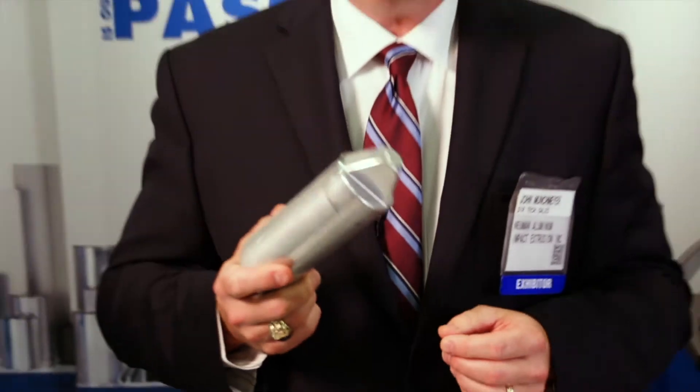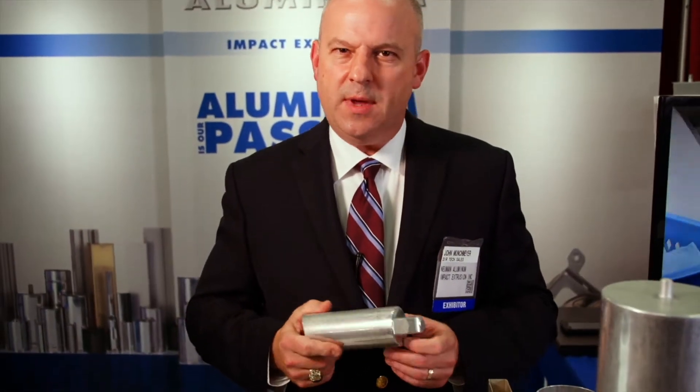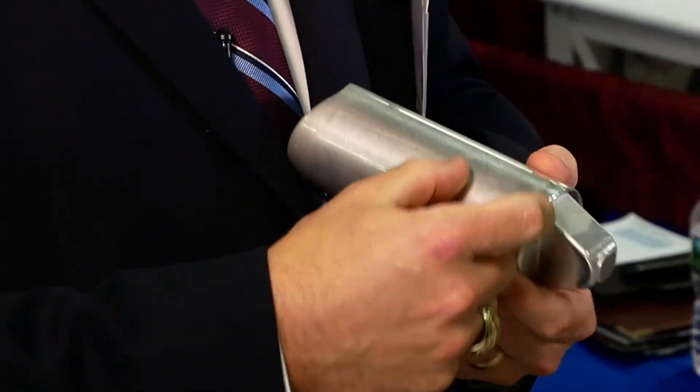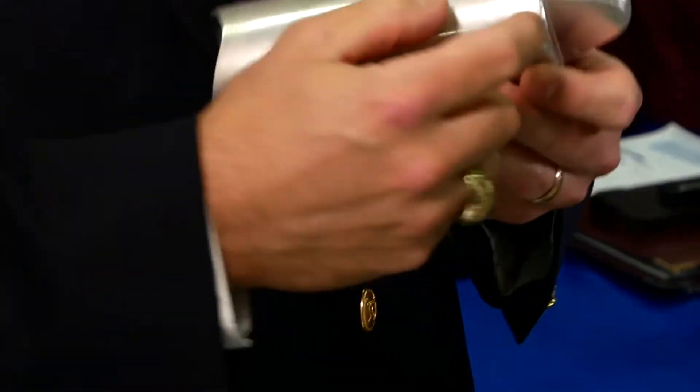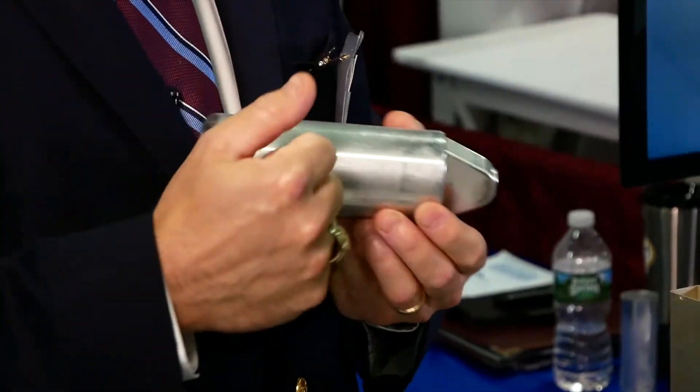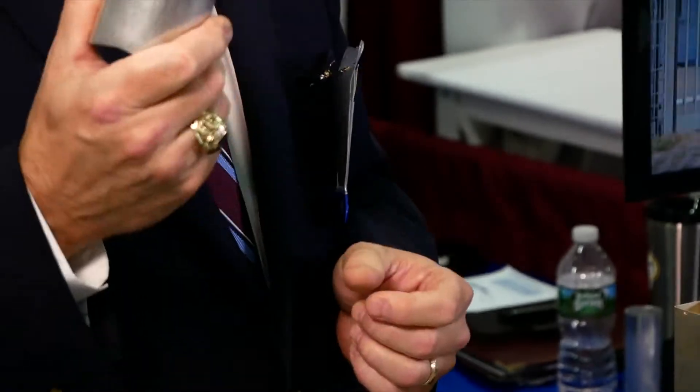Now this is where things get even more interesting. What we can do is make combination extrusions. In this case, this started with an aluminum disc about this thick. The triangular section actually extruded forward while the cylindrical shape extruded backward — all in the same hit. One process, one super strong part.